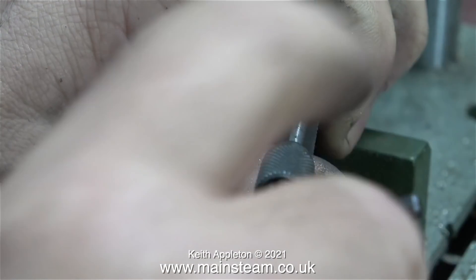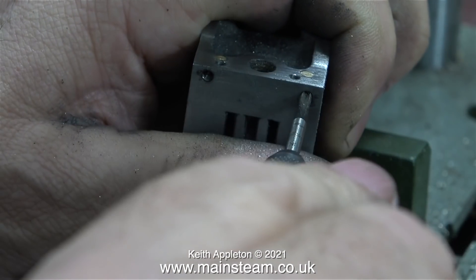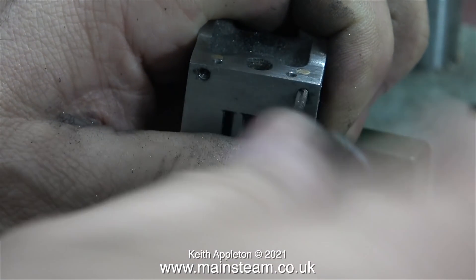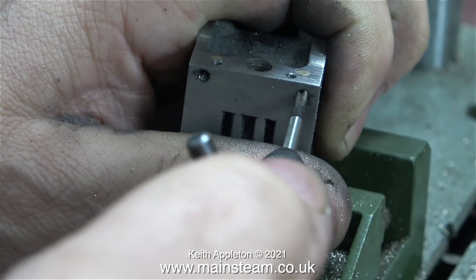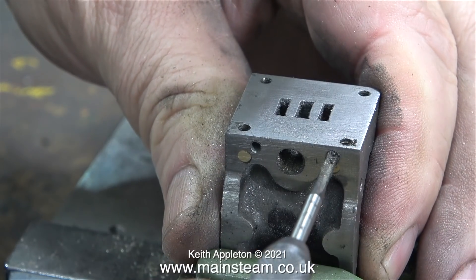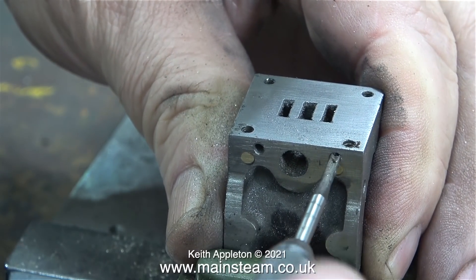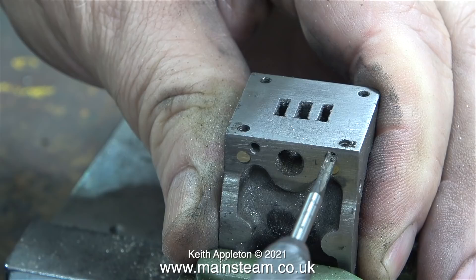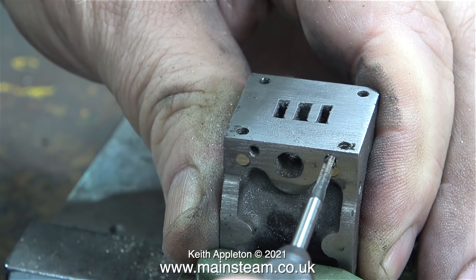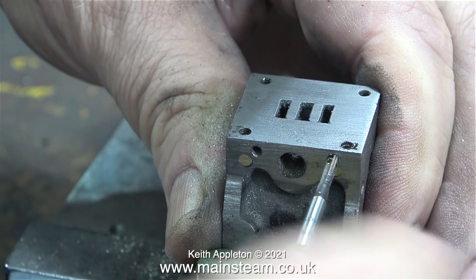In the English language, using the term "bottoming tap" — which I think is the US equivalent of a plug tap — seems a bit wrong. Coupling the word "bottom" and "tap" is a very odd combination. The other problem with these plug taps is they don't cut quite as freely as the taper ones, and you can snap them off quite easily — and the smaller the tap, the easier it is to snap it off.